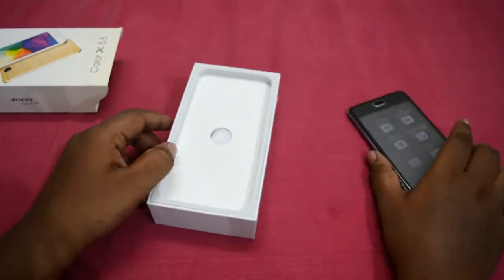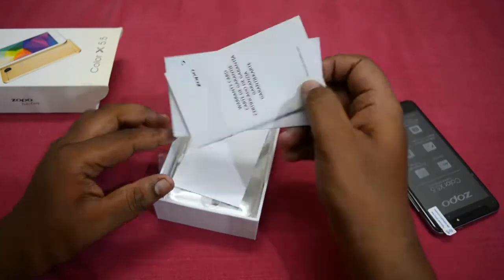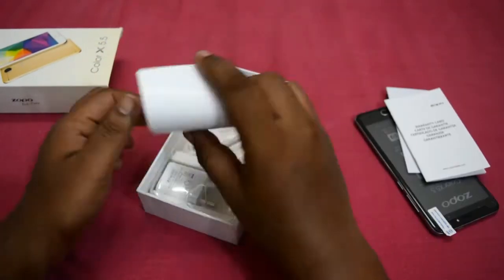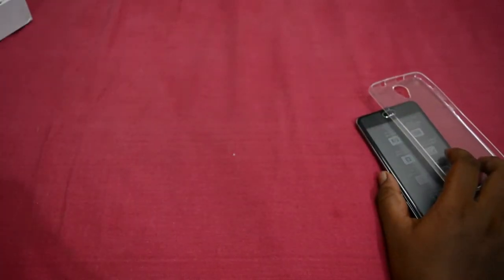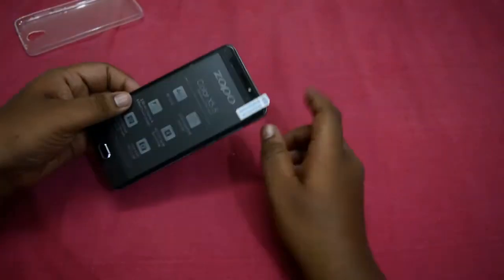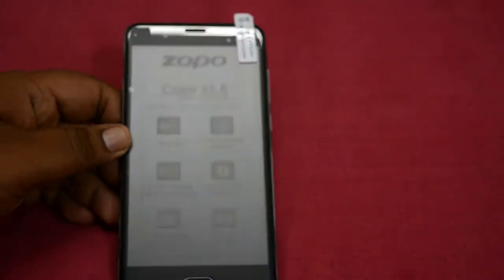Opening up the box, you can see that we have the phone itself. Inside we have some leaflets including the warranty leaflet and user guide. We also have a leaflet explaining how to carefully register your fingerprint. Under that we have the case cover, the earphones and the charger — all the basic stuff.